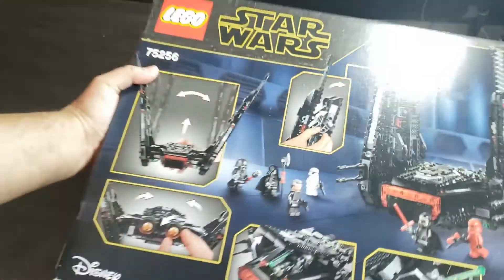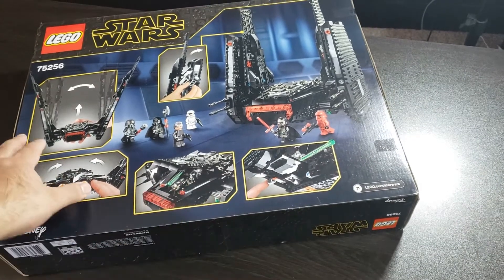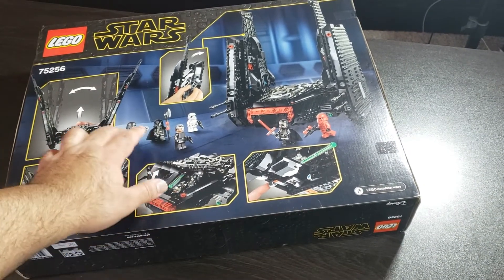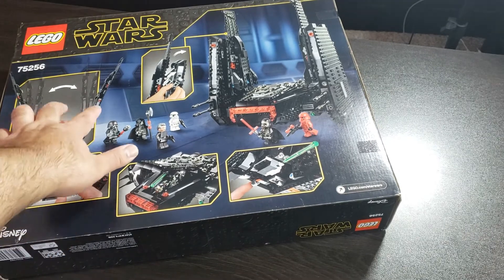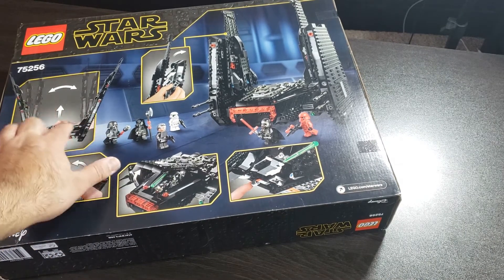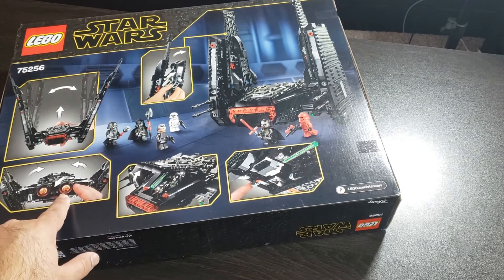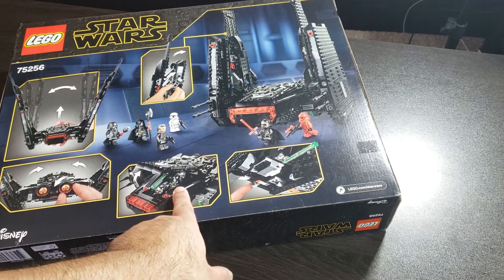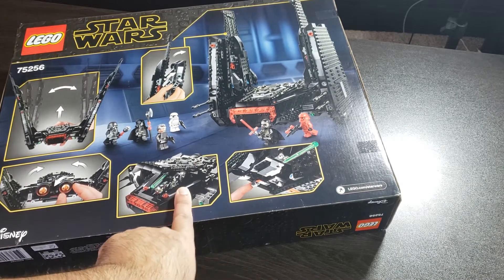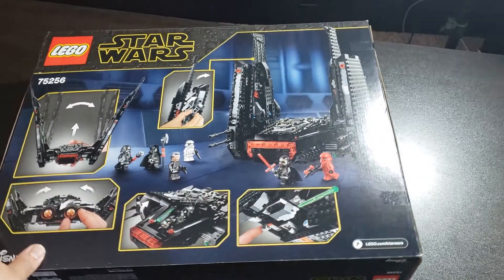Now let's take a look at the back of the box. This is pretty cool — definitely got some play features. The wings tilt to the sides, you can put your figures inside in the back, and there are spring-loaded shooters. Yeah, definitely excited about this set.